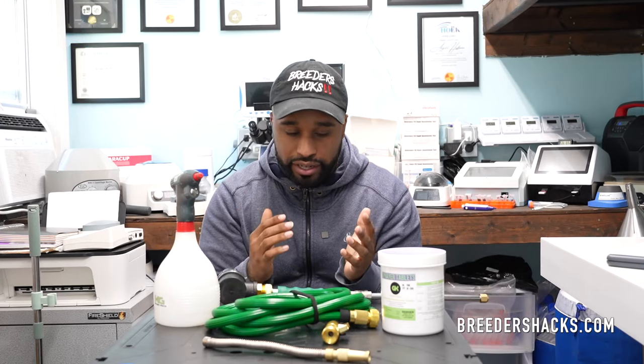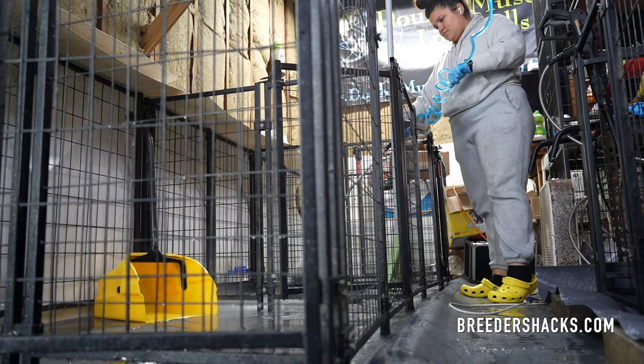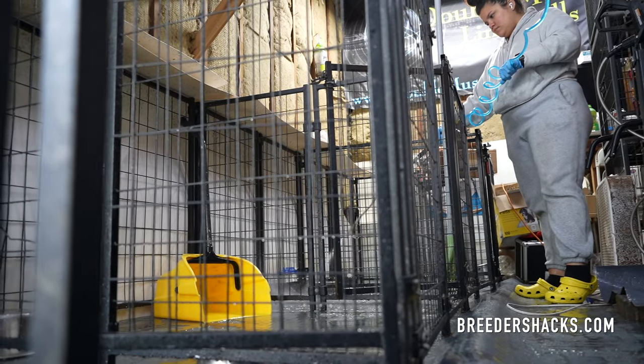What's going on, Bully Fam? It's your boy, the Educator, the Scientist, Mr. Double Muscle Line Bulls, bringing you another episode of Breeders Hacks. So today, like I was saying, disinfecting and sanitizing your dogs, the areas wherever you keep them, so on and so forth. It's a battle that not just every breeder deals with, but every dog owner deals with, whether they know it or not.